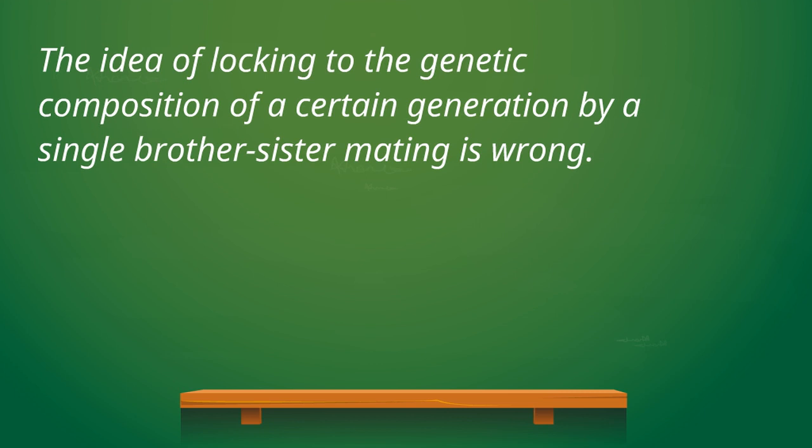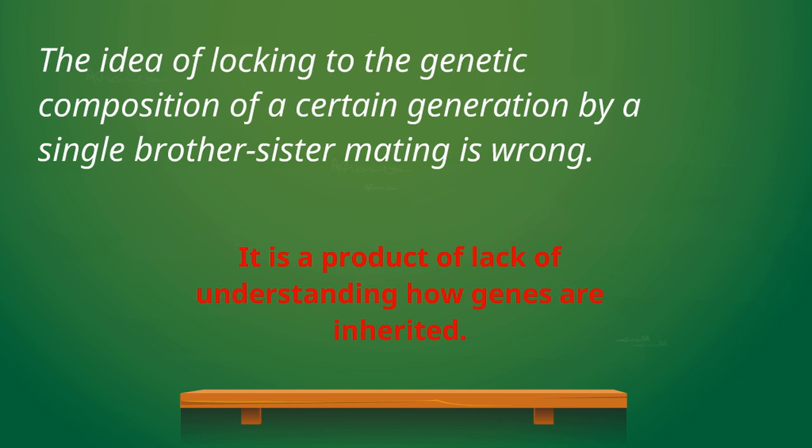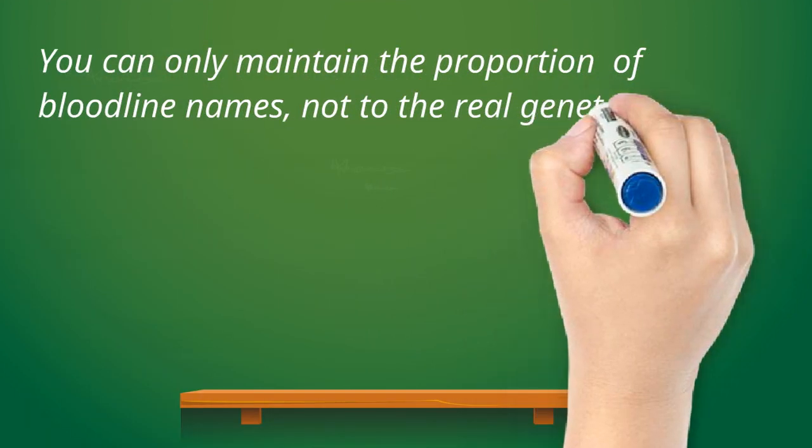The idea of cloning excellent individuals by the so-called lock-the-genes misnomer is just not viable. It is a product of lack of understanding of the science on how genes are inherited. Breeding full brother-to-sister will only maintain the proportion of the bloodline names, not the entire characteristics.